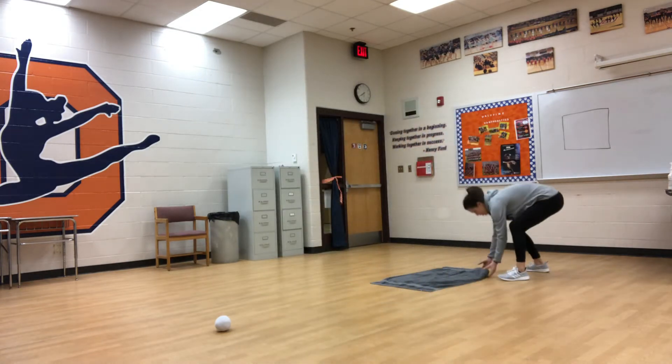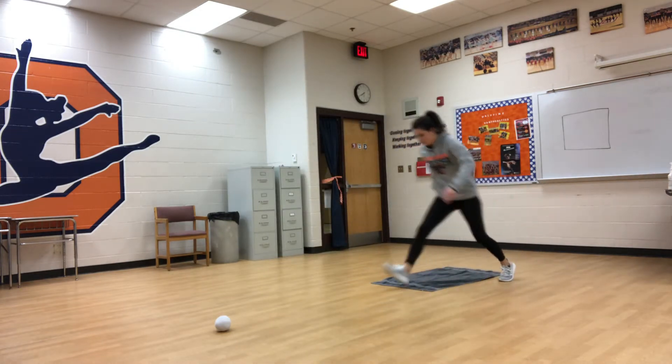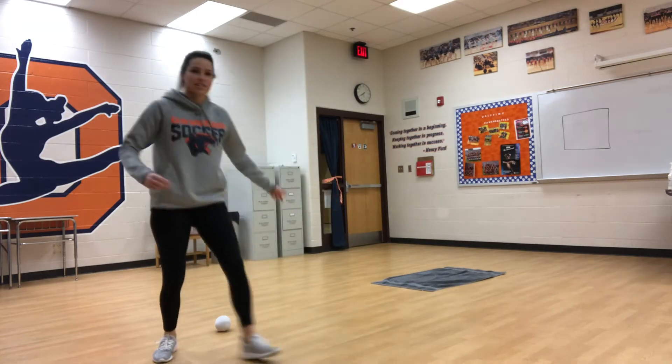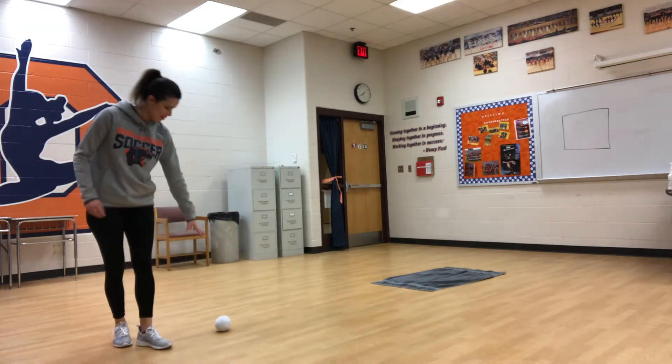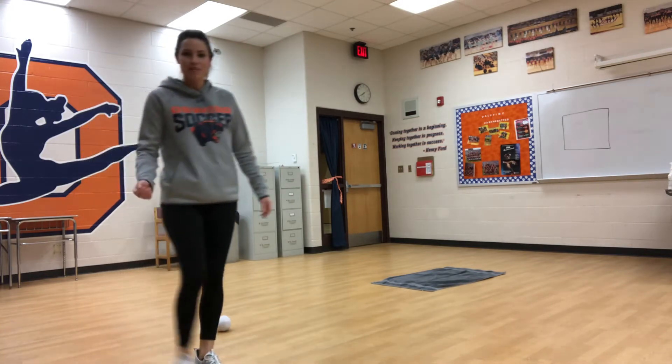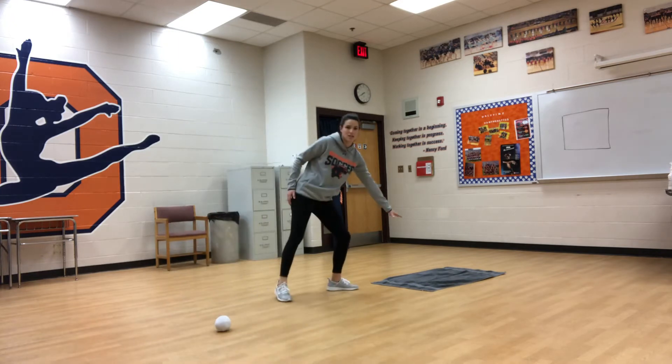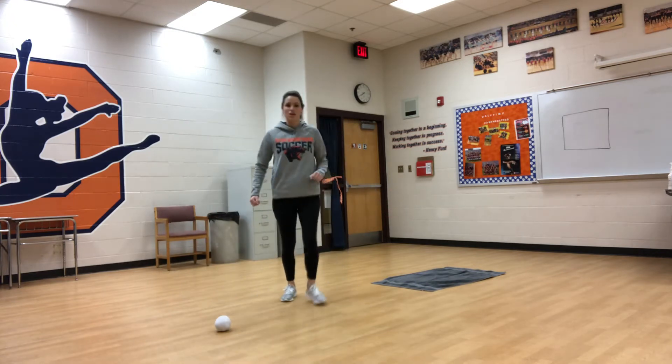Depending on the space that you have, here I'm about six feet away from the towel and I'm going to put my ball down. The point of this game is I'm going to try to flip the ball and it needs to hit the target. It needs to land in the target.